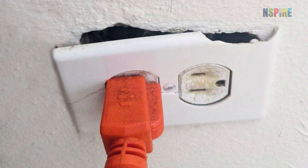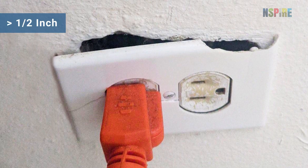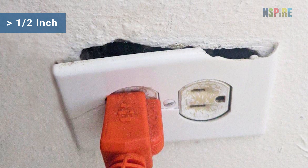If you notice an unintentional gap or opening, determine if it is greater than one half inch and that no improper material, such as caulk, is being used to fill the gap.